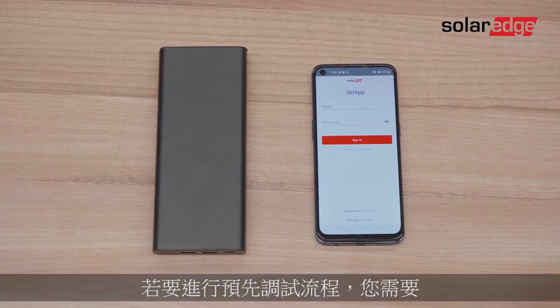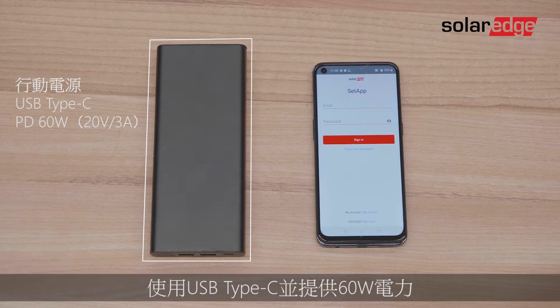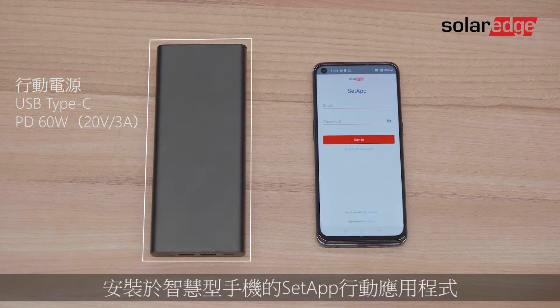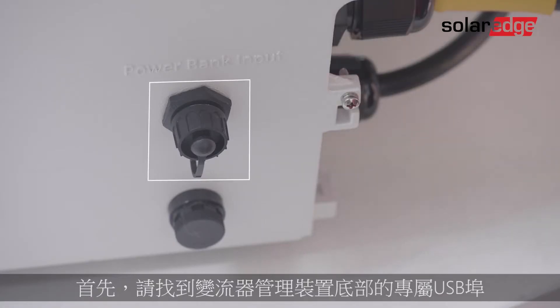To perform the pre-commissioning flow, you'll need a fully charged power bank with USB Type-C and 60 watts power delivery, outputting 3 amps at 20 volts, and the Setup mobile application installed on your smartphone.